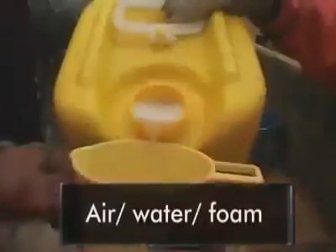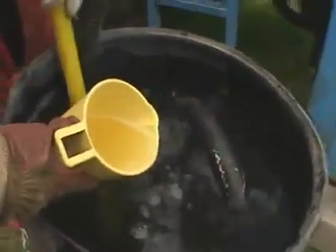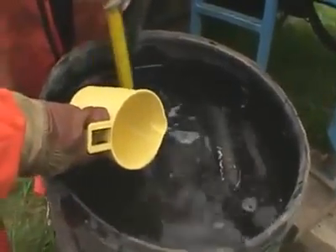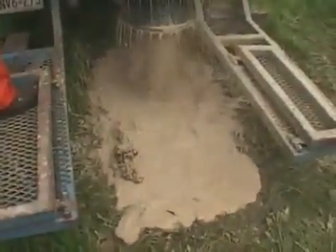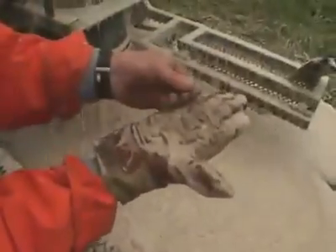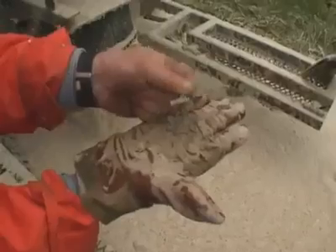Drilling foam can be added to the water, which helps fill voids and suspend the cuttings in the annular space. Operators must mix carefully to ensure foaming action occurs down the borehole as opposed to in the mixing tank. Manufacturer's guidelines and recommendations must be followed closely to ensure optimum performance and safety. The foam fills the annular space, further enhancing the removal of the cuttings. Once the foam has dissipated, you can clearly see the cuttings again.